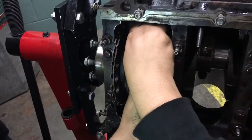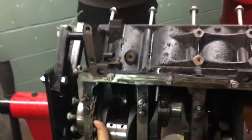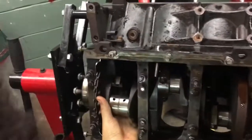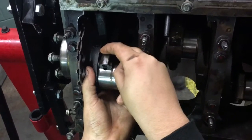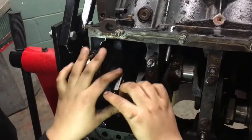Hit it down — once it's on, hit it down. Then when the bearing's on, seat the piston down. Put the cap on — the piston cap — and snug them down.